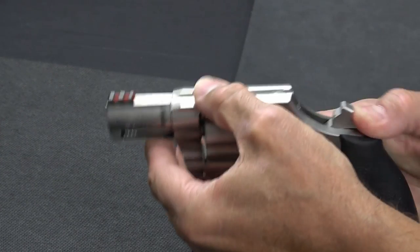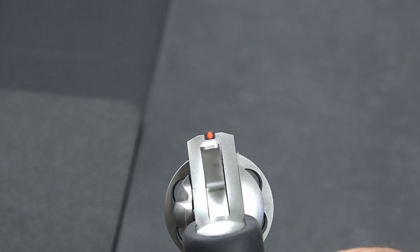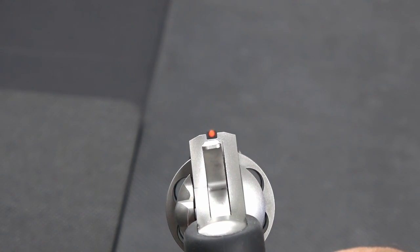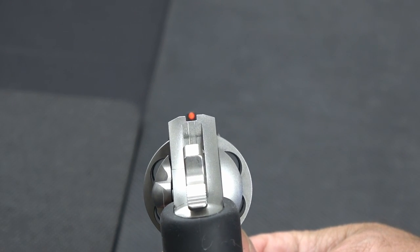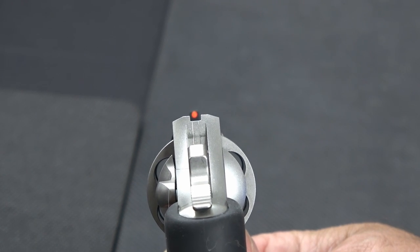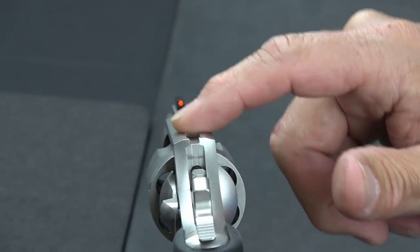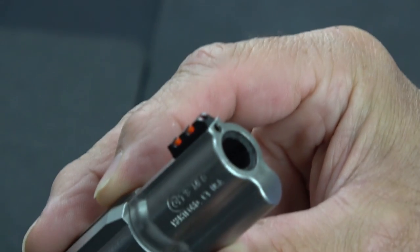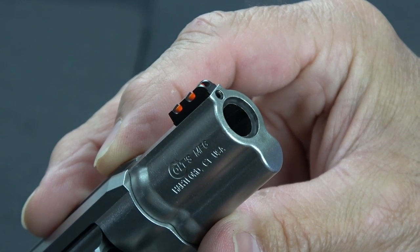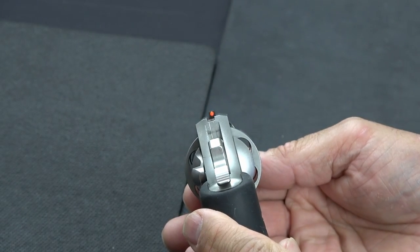The sights on this gun are a gutter and a front fiber optic red sight. Normally I'm not really a fan of gutter sights, but on this particular revolver it's actually very, very easy to see. It's well-defined, and the red dot stands out. With the hammer back in single action mode, it's really clear and easy to line up. We really didn't have any trouble getting on target. Unlike a lot of gutter sights, which are shallow or poorly defined, these are crisp and easy to use. The front sight has a little hex nut on it so you could replace it with a different color or style if you chose to.